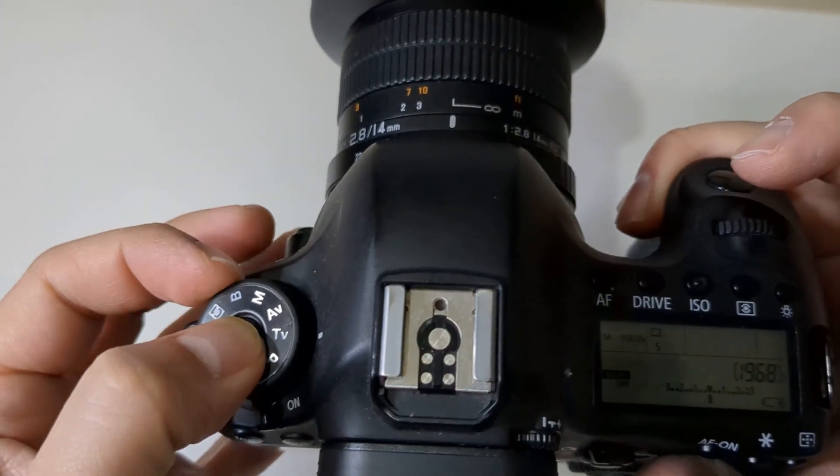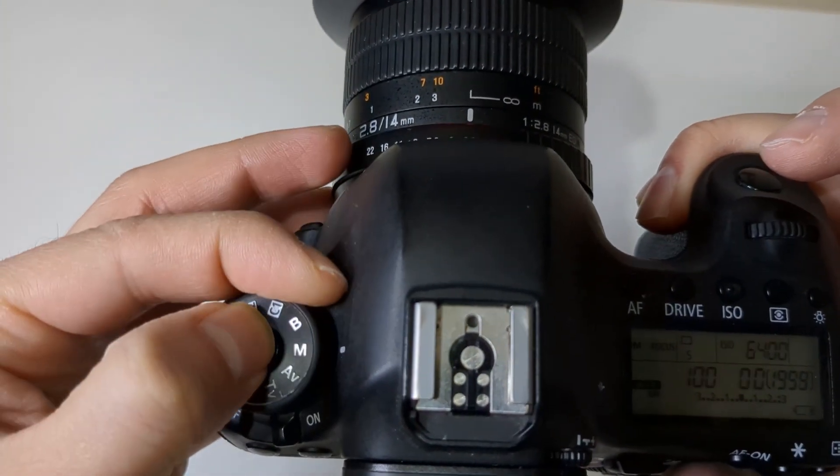This is a fully manual lens, so focusing and aperture are both done manually. The lens won't have any electronic contact with your camera, so the camera won't know if it's in focus or what aperture is set. That's perfectly fine for astrophotography — we set the camera to manual mode and manually set shutter speed, aperture, ISO, and white balance anyway.